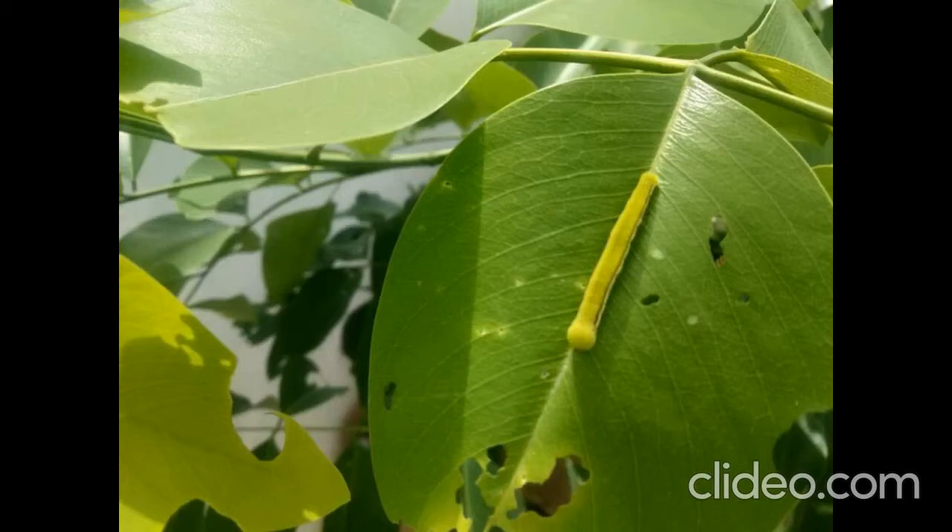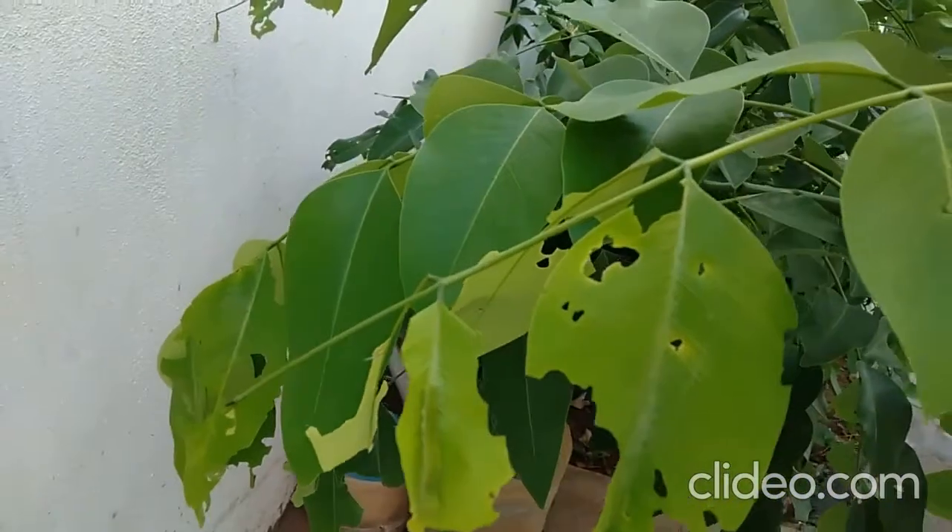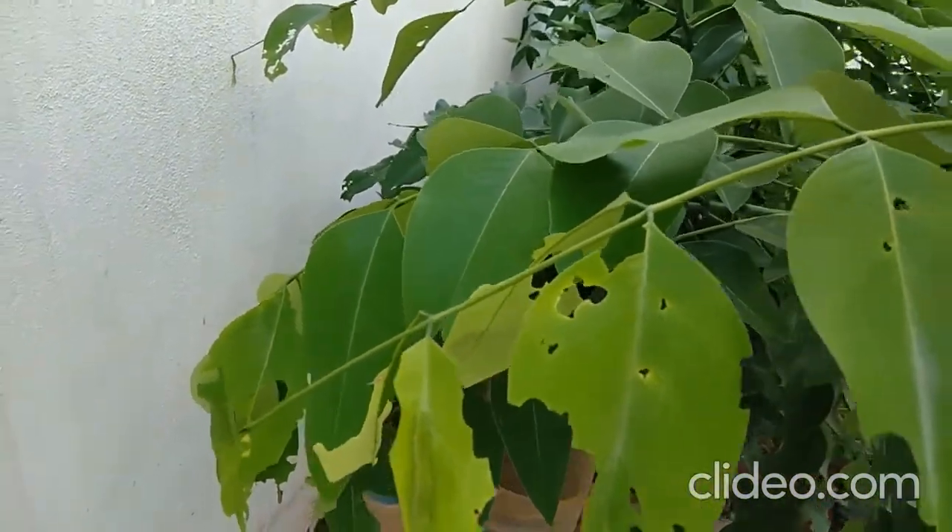Here you can see that this larva of Lemon Migrant is feeding on this new crop, Saraconri, that is Cassia fistula. Here you can see that the head is round and green in colour.